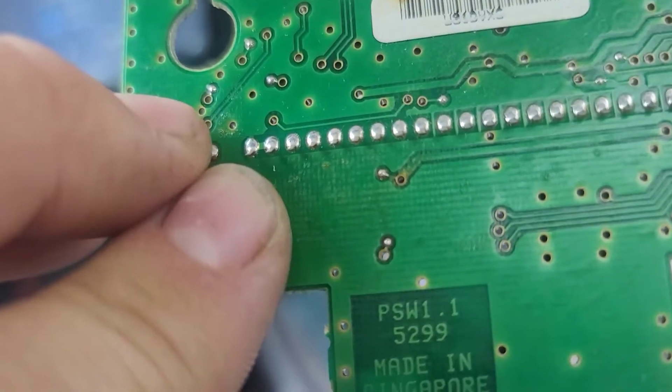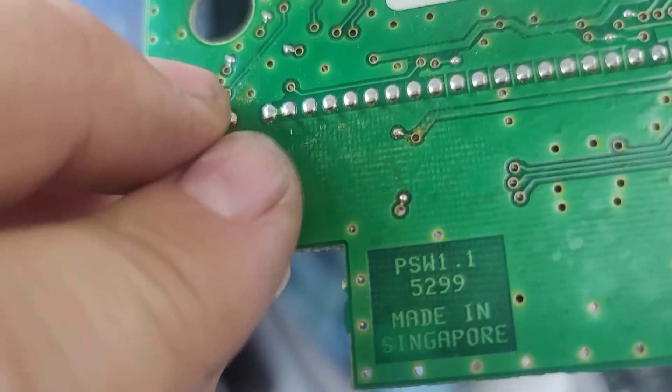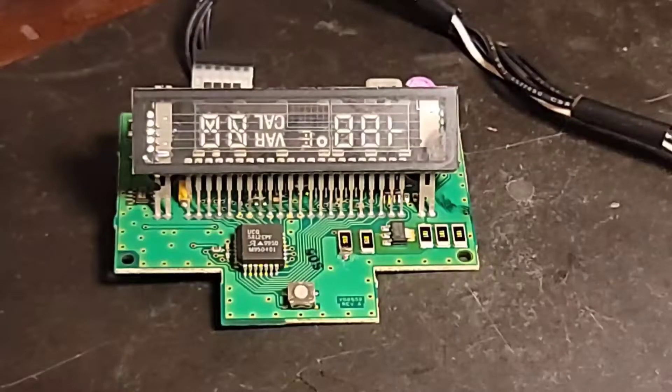Let me zoom in on that. I'm going to have to re-solder that connector to fix that, and hopefully this thing will be done. We know what the problem is.